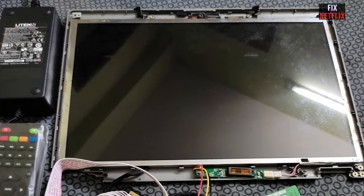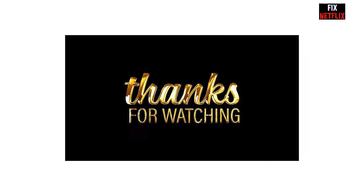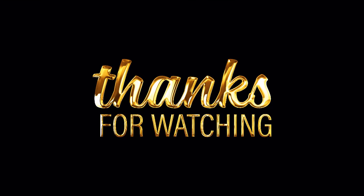Hopefully this video will help you resolve problems on your LED or LCD TV. If you have any difficulties, please feel free to inform us in the comments below, and if you have any good ideas, kindly share with us. If you found this video helpful, please subscribe to the channel, like and share this video with your friends. Thank you very much for watching.